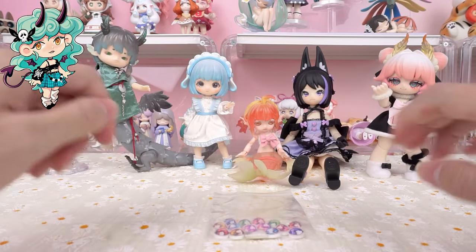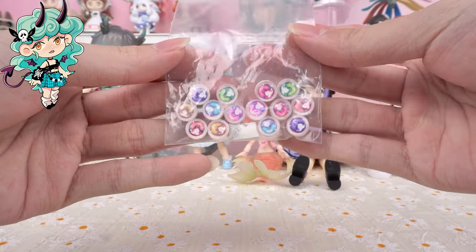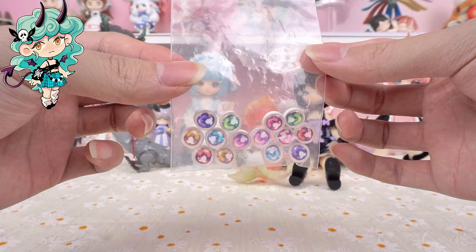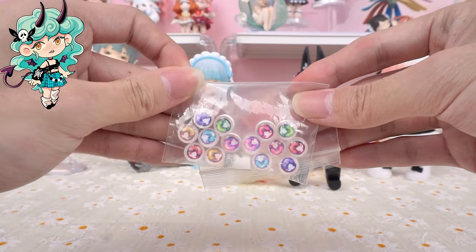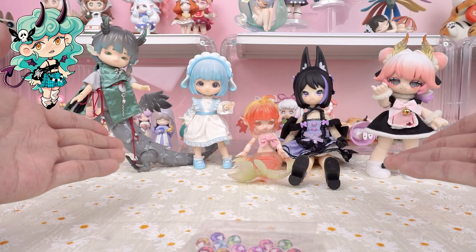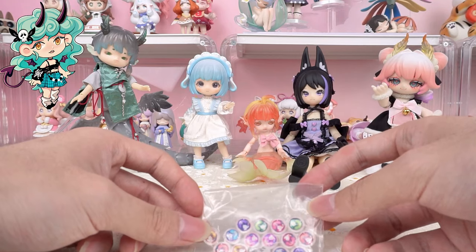Hello, I am Kiki from Kika Goods. Today we are going to show the effect of installing Kukaka eyeballs on other BJD dolls. There are a total of seven pairs of eyes. We'll try with these BJDs in the back. We believe this video will provide some help to you. Let's get started.